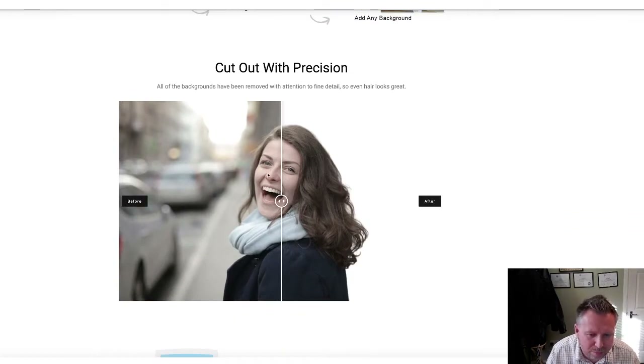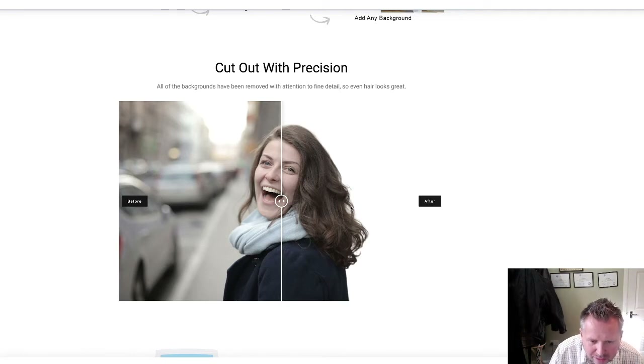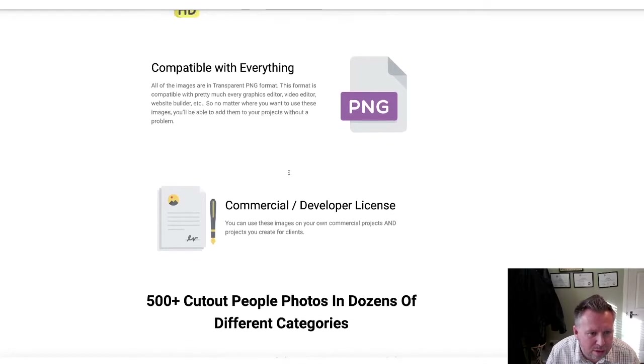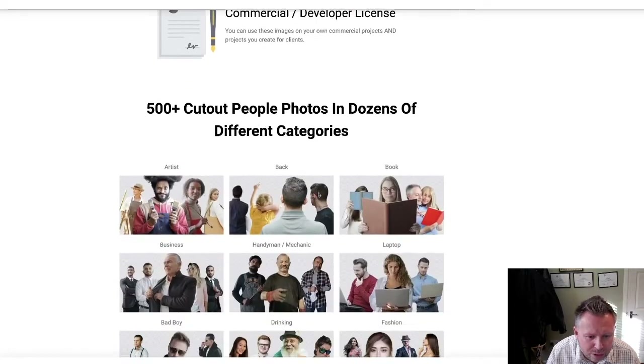This isn't a computer generator where you just click a button and it removes the background. These have been done manually. I mean, look at the hair detail in here - this is all done properly. You've got HD resolution, compatible with everything. They're PNG files.